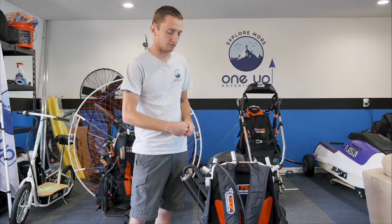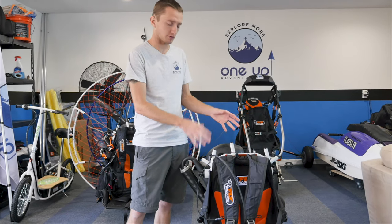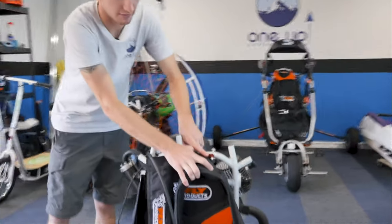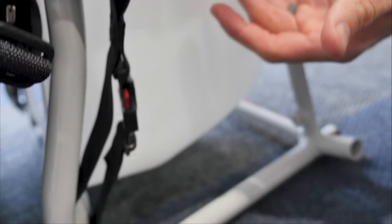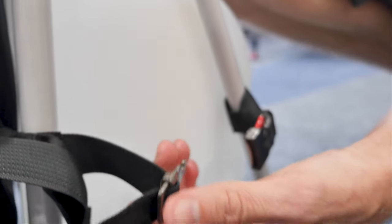Let's start with the harness bars, but first we're going to make sure the harness is on correctly — make sure all the pins are in the right way and all the straps on the bottom are correct. We want to make sure this is in here correctly, with the bottom straps both on correctly, and this goes for both sides. This is a quick-release harness, so you can simply pop these off and the whole harness comes off in about 20 seconds.